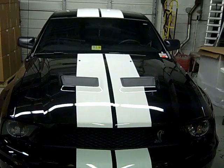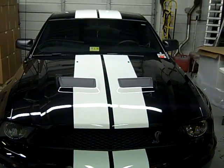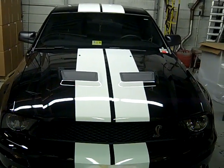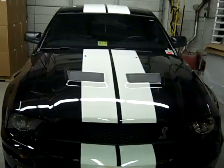We're at JLT Performance with a bone stock 2008 GT500. We're going to do some testing today. We came out with a kit for this car back in late 2006. It's been a very successful kit, very popular. We've sold 5,000 to 6,000 kits, powering some of the fastest GT500s in the country.